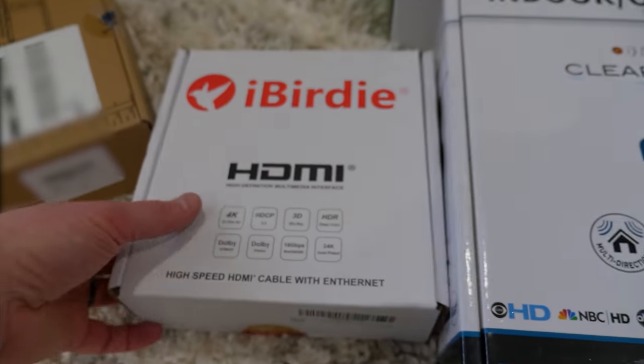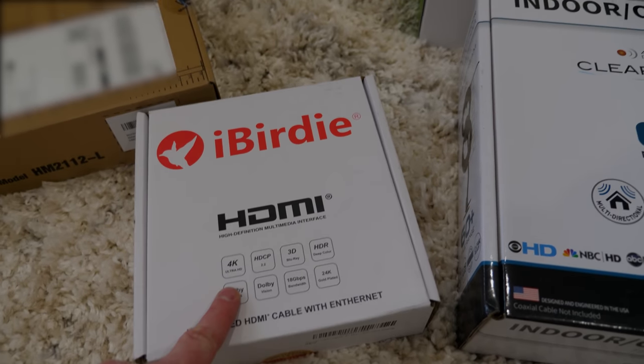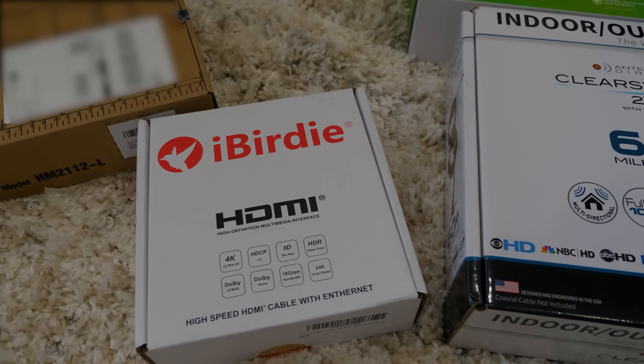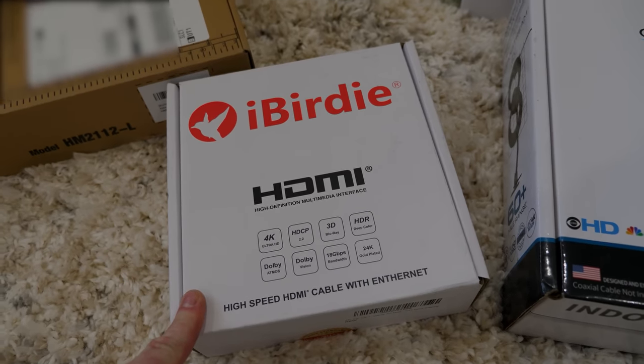We're going to have an HDMI cable go from the TV into the closet, so I purchased this HDMI cable — it is 30 feet long and does support 4K. There was a lot of talk about how longer cables aren't as good or the picture isn't as clear, but everyone in the reviews said this one worked really well.